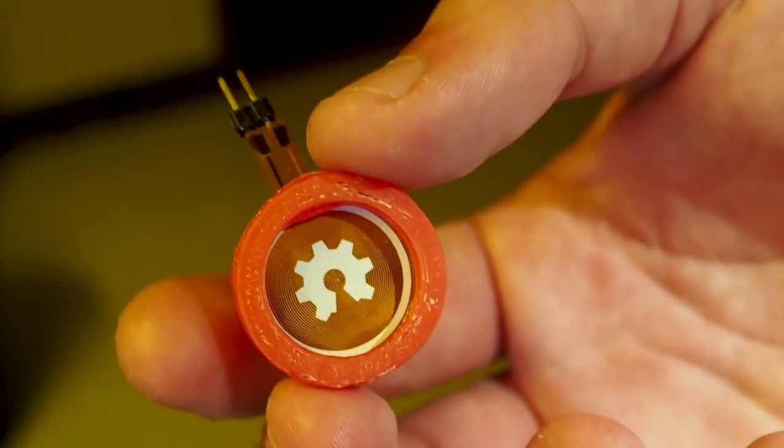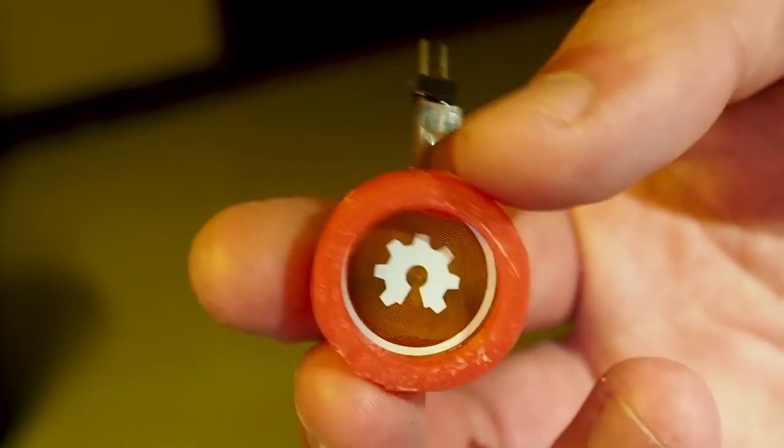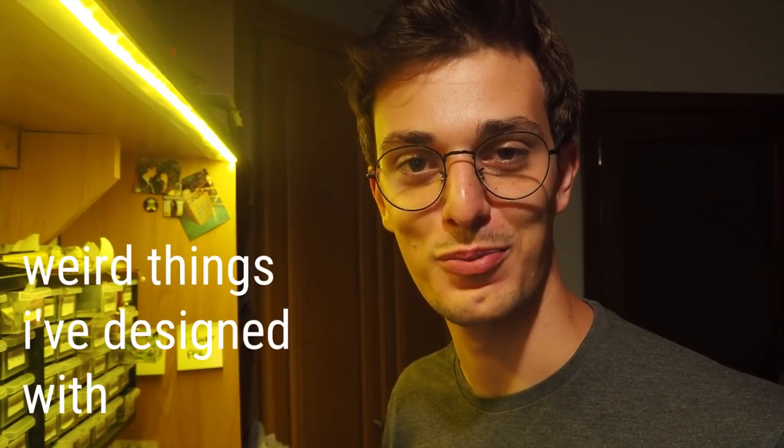This design would be perfect for small applications like headphones or bone conduction speakers. It is very cheap and easy to build, and I also released all the designs open source. I'm quite happy with how this PCB speaker turned out, and now I can add it to the list of weird things I have designed with PCBs.